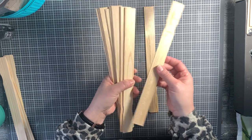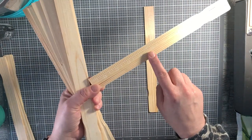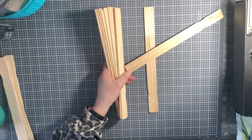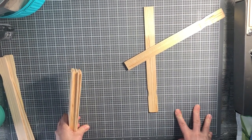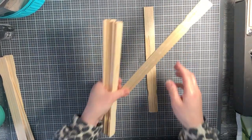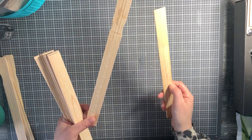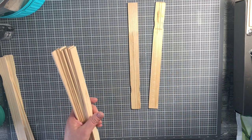Some of the sticks, depending on what brand you get, have these numbers on them. We're going to glue where the numbers are so that when we flip it over, we're painting on the solid side without the numbers in the way. You can do it whatever way you want.